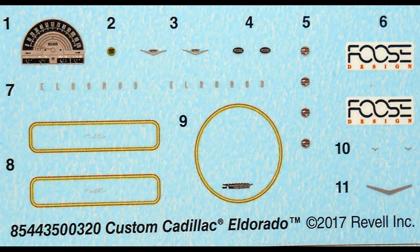Here are the decals for this kit. The gauge for the speedometer is really nice looking, and the rest of the decals are fairly minimalist — that's what you'll find on a Cadillac. The smaller the exterior objects, the bigger the car looked. I would suggest using some aftermarket setting solutions to apply the decals, especially the ovals and the circle, because it'll help the decals conform to the contours of the model and help them stick better.